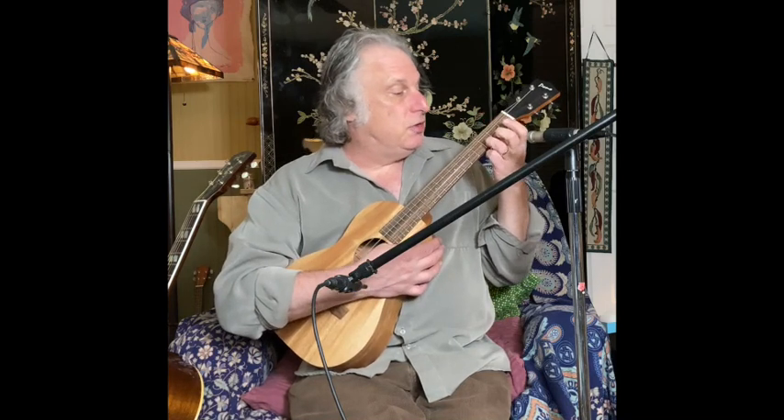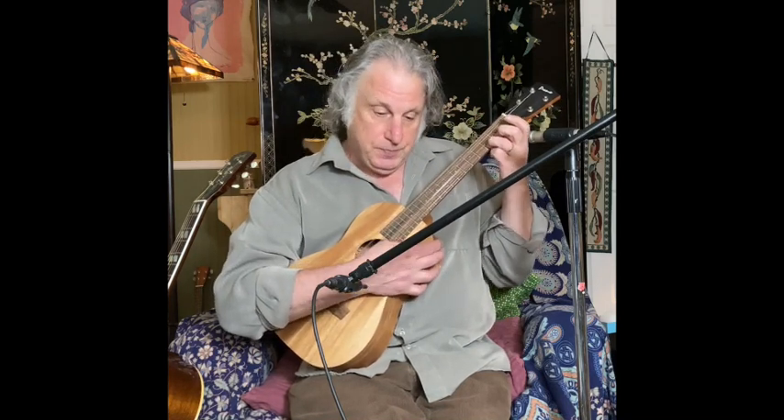So F, and then you get G — that's 0-0-0-3. Then you've got A minor, 2-2-1-0.